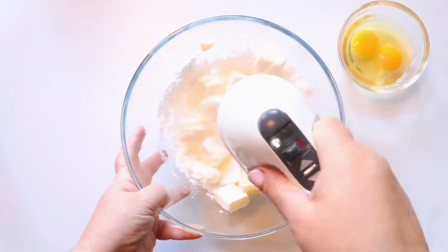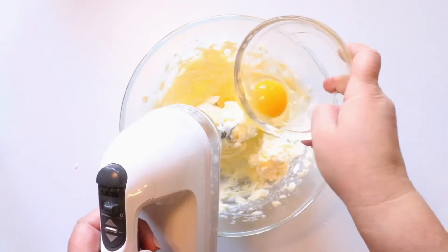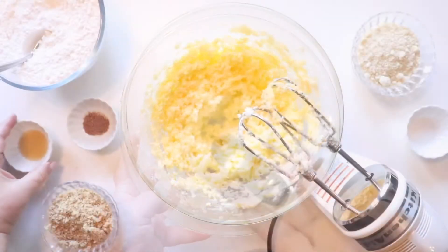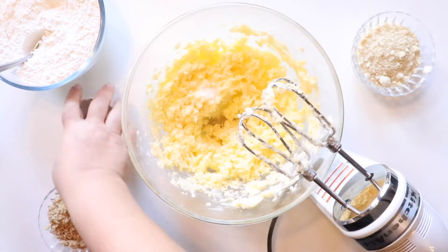To start, we're going to cream together butter and powdered sugar. When both the butter and powdered sugar are combined, go ahead and add your eggs. We're using one egg and one egg yolk. Then we're going to add our vanilla.